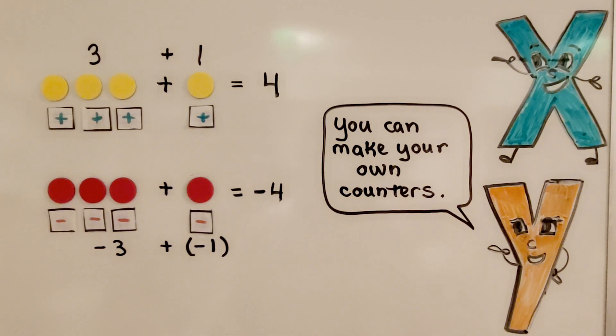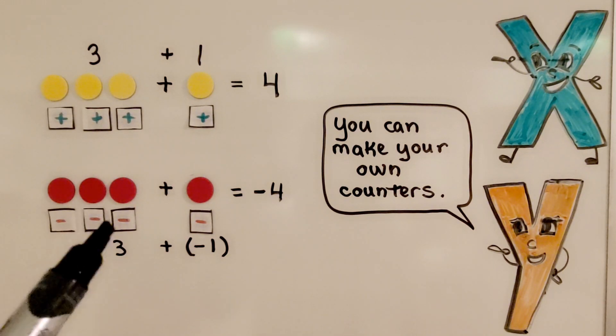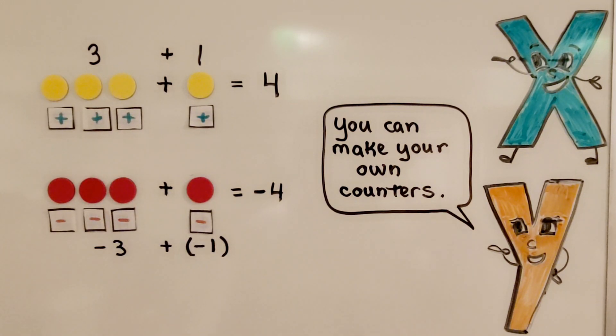We can make our own counters — we can use any color counters we want, as long as we assign one color for positive and one color for negative. If you want to make your own, you can just put plus signs for the positive counters and minus signs for the negative counters.